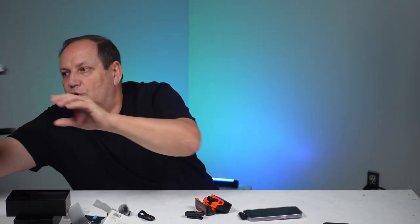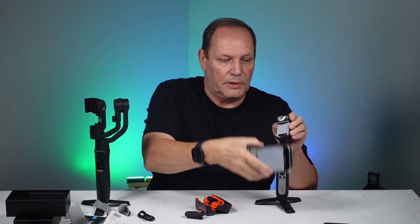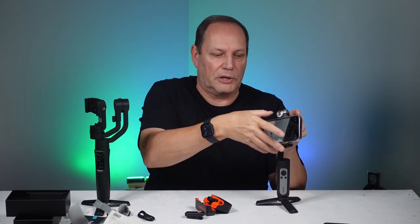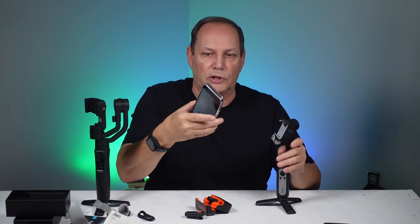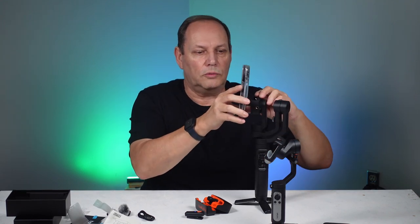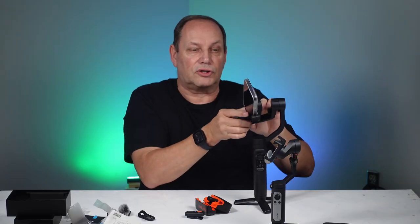A common question is: can I use this with a gimbal? The answer is yes and maybe. These are both Hoem gimbals. One style is a non-issue because your camera mounts on a tilt, so this part is free and clear. The problem is with this other style, because the phone sits on the bottom and the back end has to rest here.